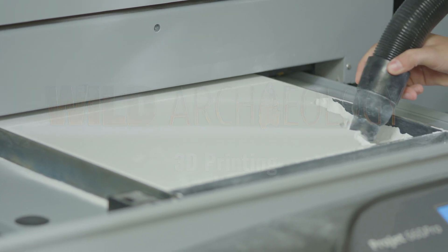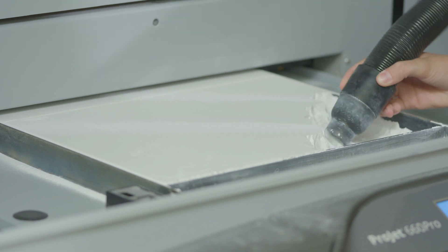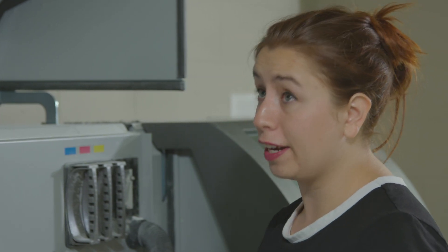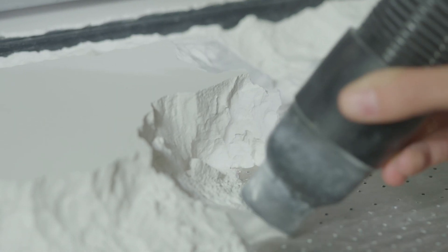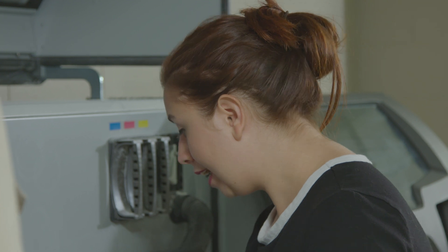Wow, that's a lot of extra powder in there. Yeah, the powder has to be deposited all throughout the bed in layers. But all the extra powder gets vacuumed up and is recycled through the machine for future prints. Oh, that's great.